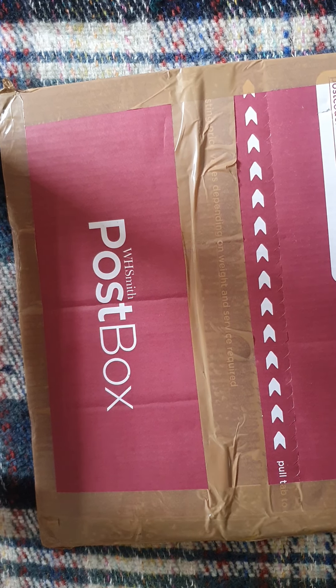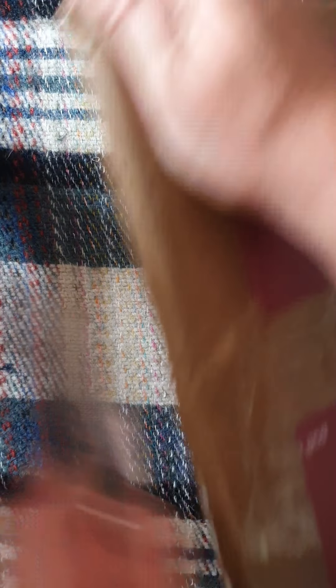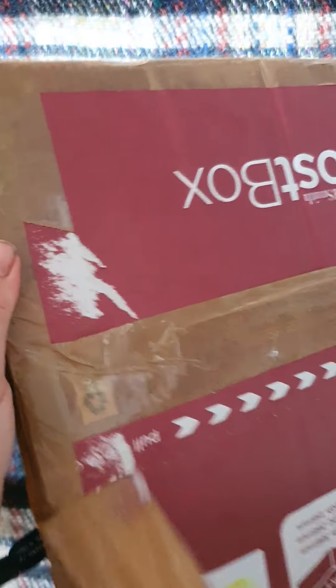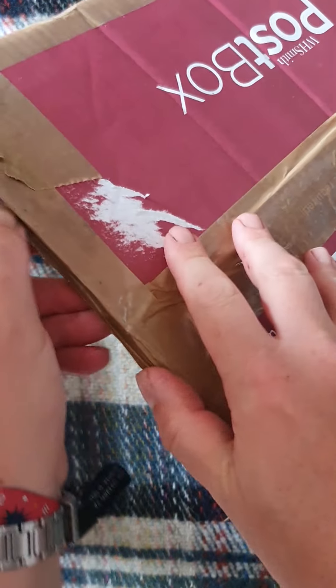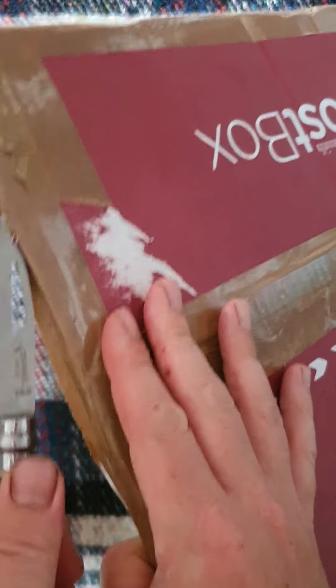Without further ado, I'll set my camera up and we'll have a look together. Including postage, I've paid just short of 25 quid for this one. This is very much one I will flip — pardon the pun — because I've already got a copy of this one. It is a rare one and in my experience they are quite sought after.